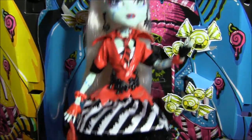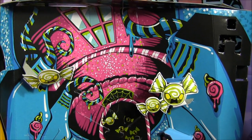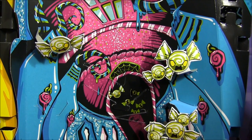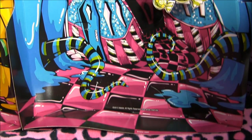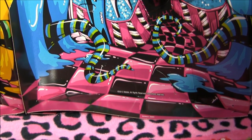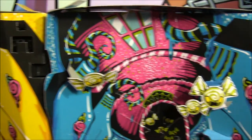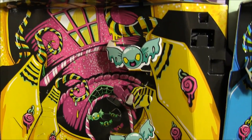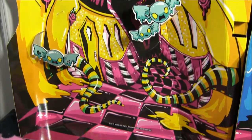Before I go, I want to show you the box inserts. I'll begin with Frankie's — it's a really trippy version of Monster High with little evil candies all there. It's really pretty, one of the best box inserts ever made. And then Draculaura's is the same thing with the evil candies and the trippy Monster High — it's all melted and deformed and distorted. So cool.